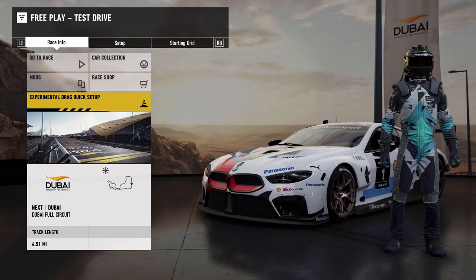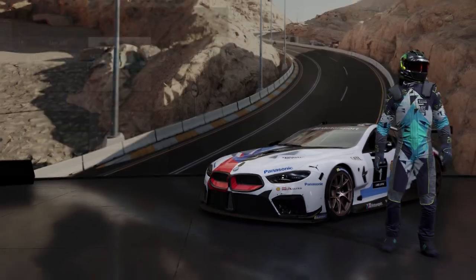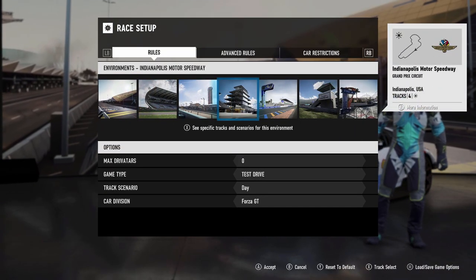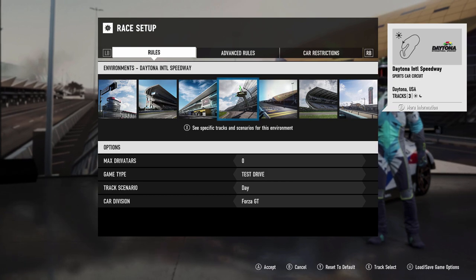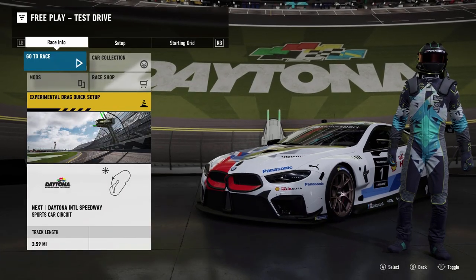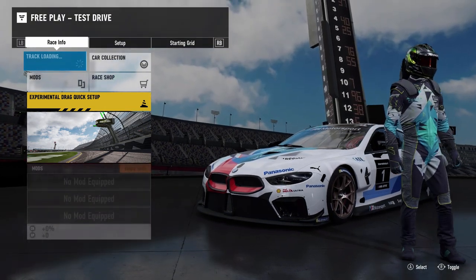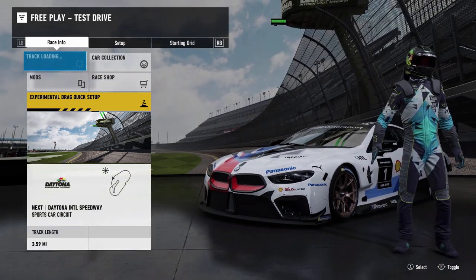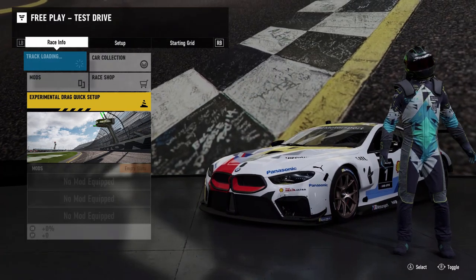For grip purposes we're taking the brand new 8 Series to one of my favorite race circuits that I've had the opportunity to experience a race at - Daytona. The Le Mans track - what better place to test this 8 Series out and the grip feedback, because we have some high speed as well as low speed at the sports car circuit.